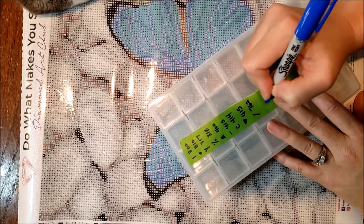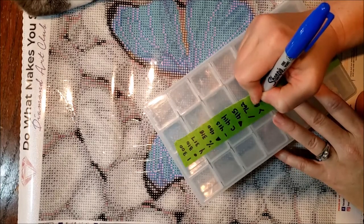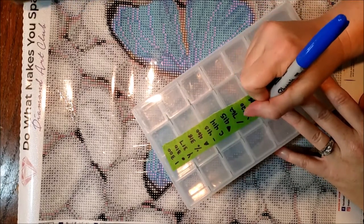I am watching my granddaughter — she's supposed to be taking a nap. So I'm very sorry if y'all hear her in the background crying or whining. She's hopefully going to go to sleep here in a minute.